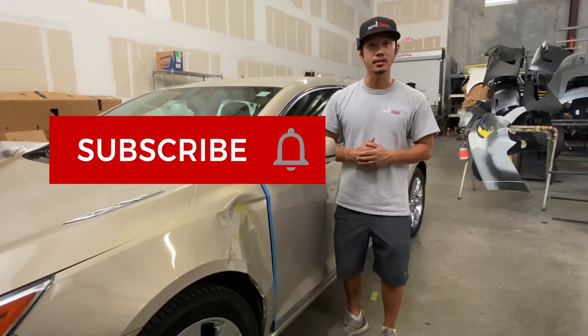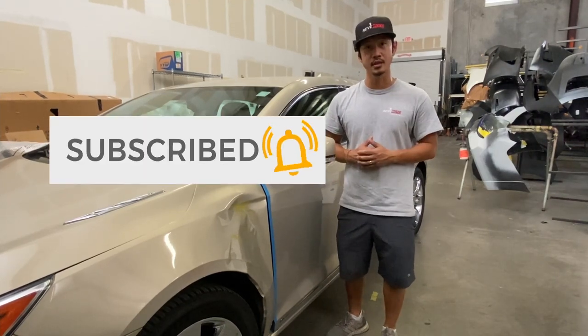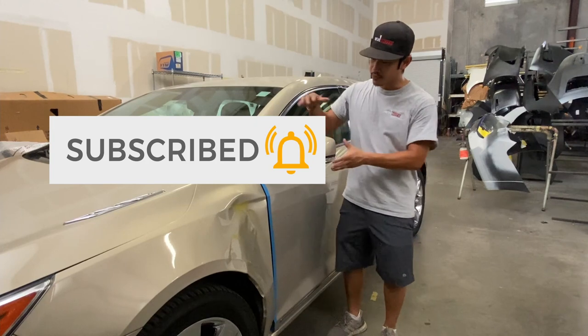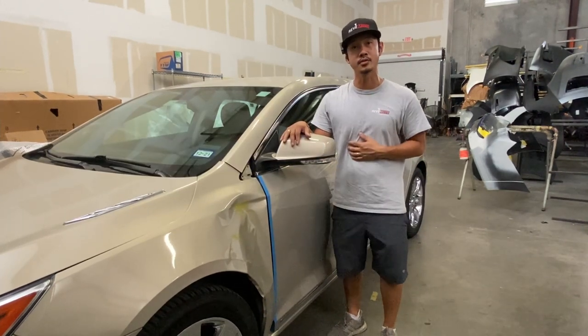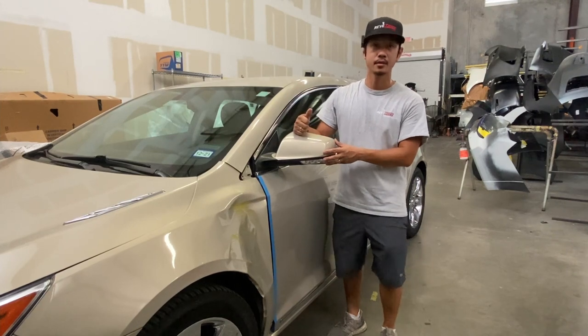If you guys like this video go ahead and like, subscribe and turn on that push notification. If you guys need this mirror for your vehicle, go to RebMoto.com — your pre-paint auto body parts source — that's where you can buy this mirror. So let's get started.